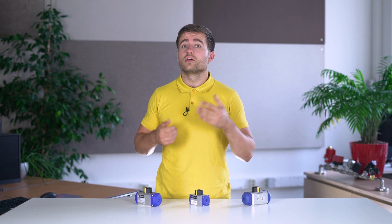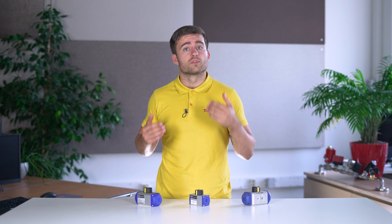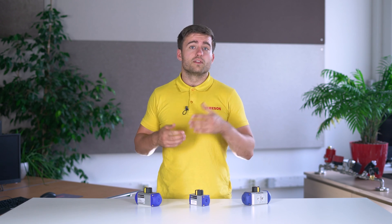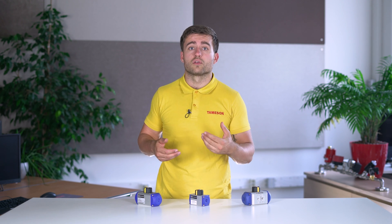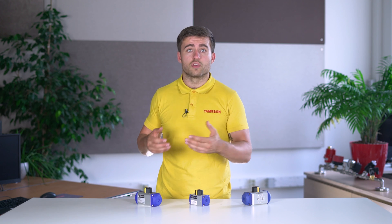You can choose between normally open and normally closed actuators, depending on the starting position of the spring. These types of actuators are especially useful if, for example, in case of pressure or power loss, your valve has to go back to the unpowered position.